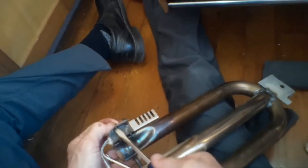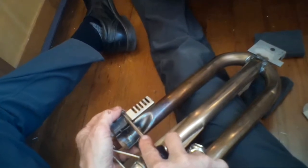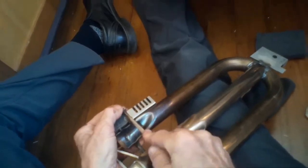These igniters tend to last about 8 to 10 years, and then they start to not get hot enough, so they have a delayed ignition or sometimes won't ignite at all. All you've got to do is buy one of these igniters, get it locked into position, and splice in the wires and you're done.